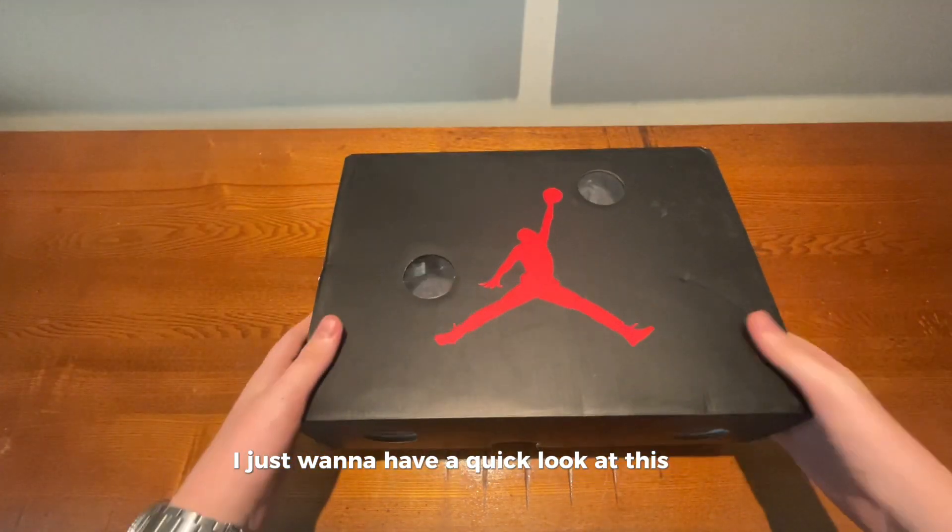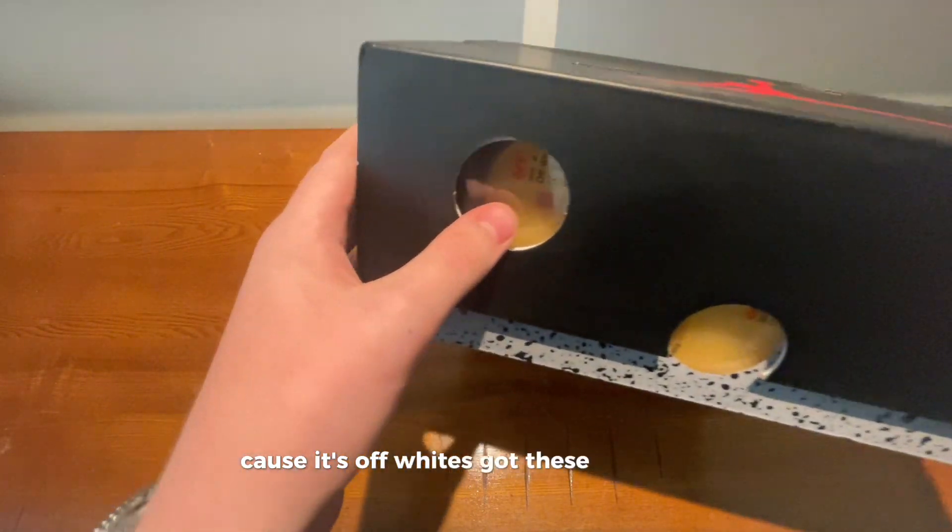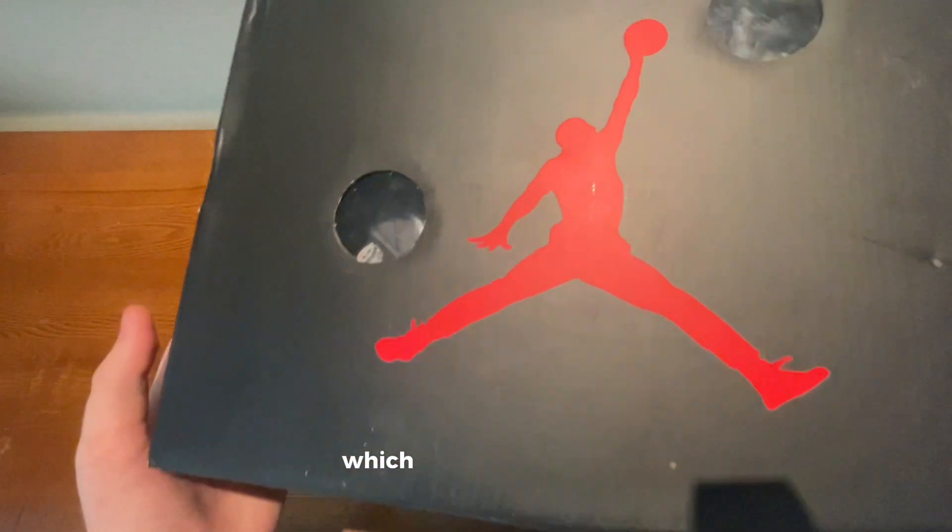I just want to have a quick look at this box. Because it's Off-White, it's got these holes in it, which looks really cool.